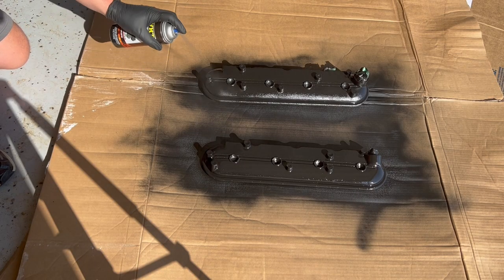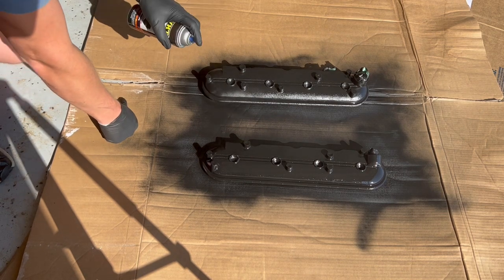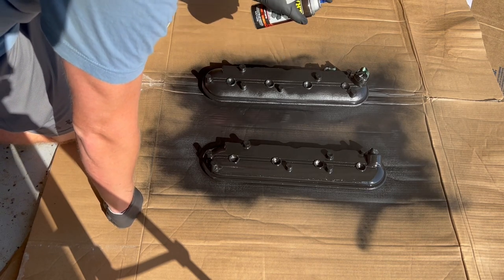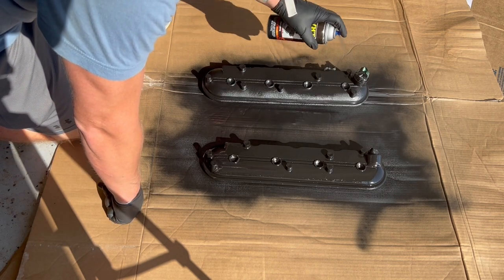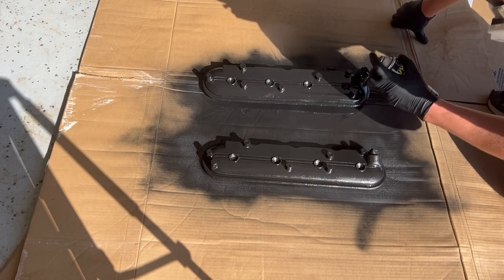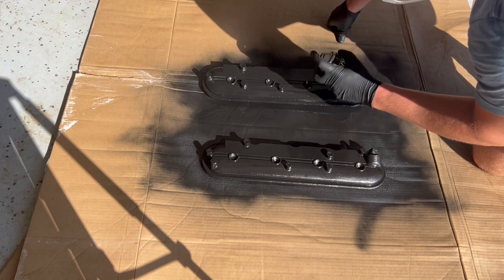The next coat, you're supposed to go perpendicular to the first coat you just put on. I happened to go 45 degrees, and on my last coat I did perpendicular to the first coat. I'd always recommend following the directions to a tee, but in this case I don't think it was that big of a deal and everything turned out just fine.